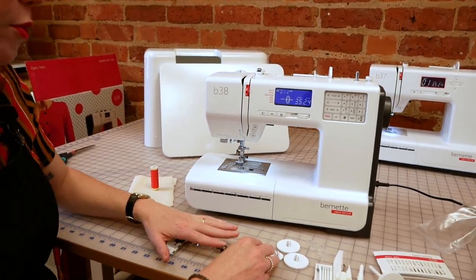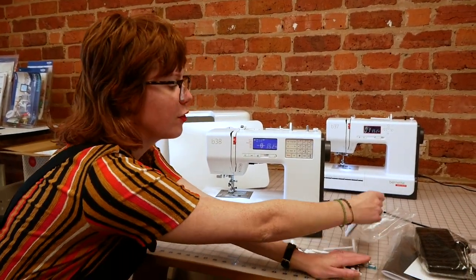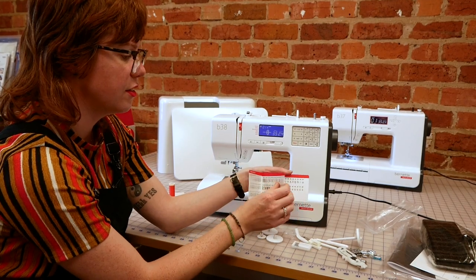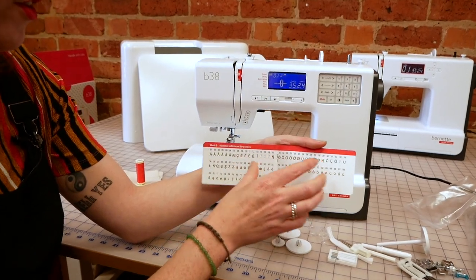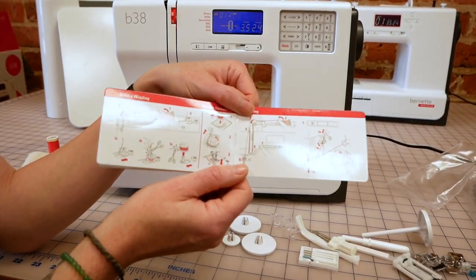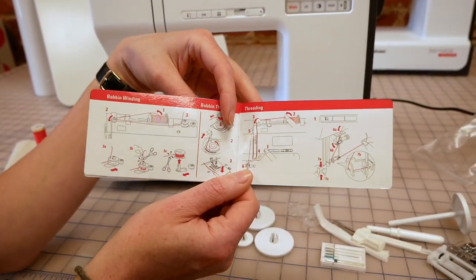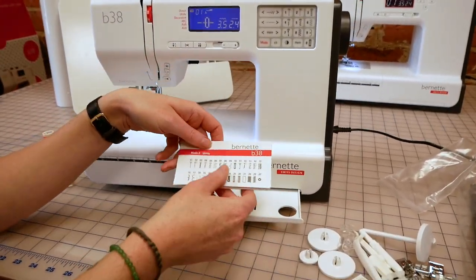We'll pop those to one side for a moment and just have a look at how we get this threaded up and get going. I also forgot to mention you get your booklet as well with all of your stitches — the stitch reference booklet. So all the different modes and stitches: we've got decoratives, alphabets, European alphabets and Cyrillic alphabets, and then also a really good little guide on threading the bobbin, using the needle threader, and threading the machine itself. That's a good little reference to have, and there is also a little place to keep it safe in the front of the machine.